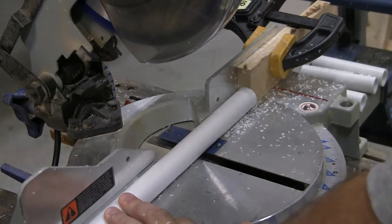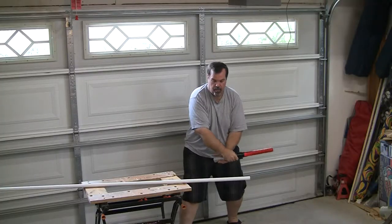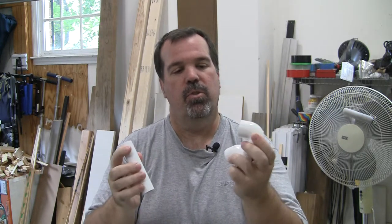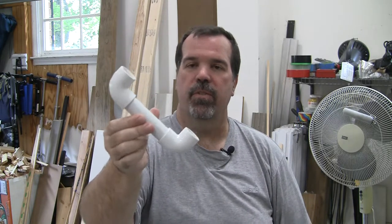Depending on your skill level, there is one more way. All right, there you go guys. A four-and-a-half-inch piece of three-quarter inch PVC, two elbows — put them on, make sure they're facing the same way, and you've got yourself a phonics phone. Sounds perfect.